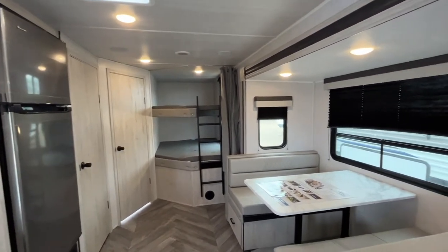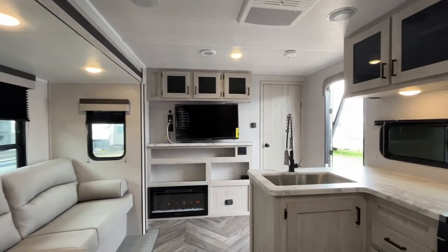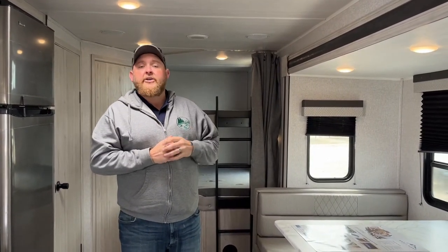So again, this is the 2022 Della Terra 271BH. We have this model in stock currently at Camping RV in Stratford. You can check out our website for full information and details, or give us a call today to book your appointment. Happy camping!